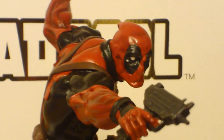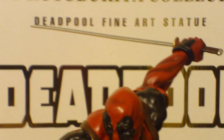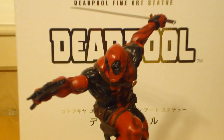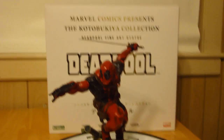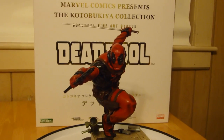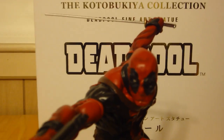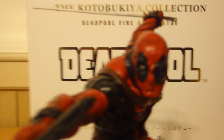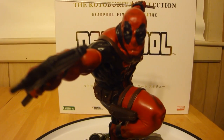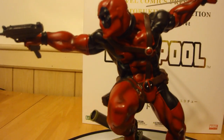Let me give you a few spins around first to see the Merc with the mouth. Deadpool's pretty much my favorite character from Marvel Comics right now. Can't wait for the movie — hope that still happens with Ryan Reynolds. Sideshow Collectibles still has not made a Deadpool statue yet, which has really got me upset, because I'm waiting for them to do a premium format Deadpool. I don't know how they would pull that off, but it would be pretty amazing if they did.